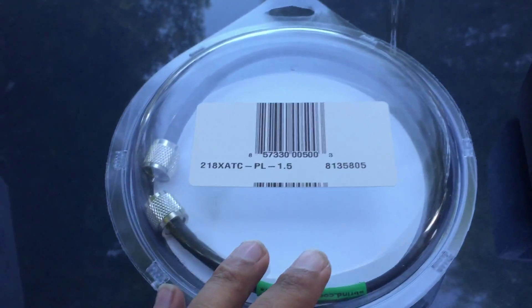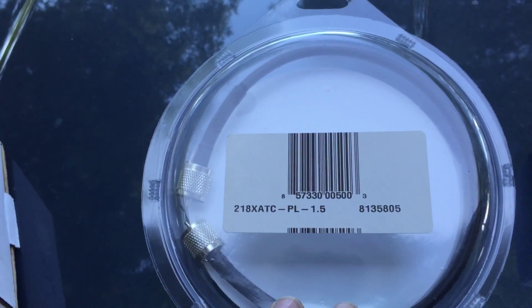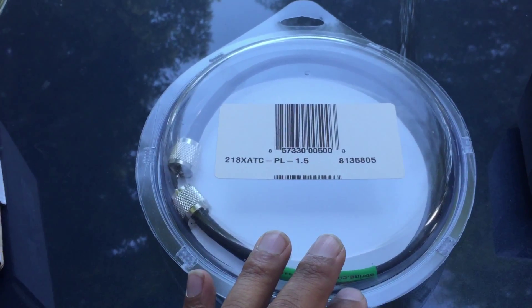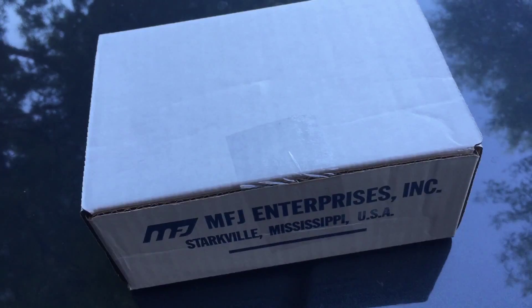I got a shortened patch cable to connect the MFJ909 to the antenna tuner that's already installed in the car, and of course the MFJ capacitive coupler.